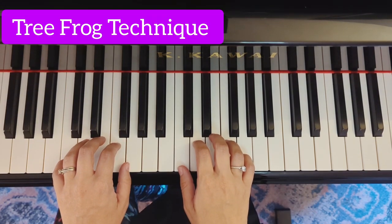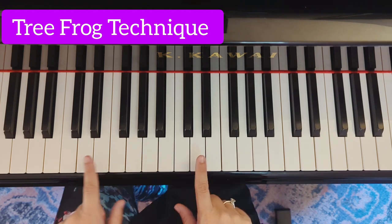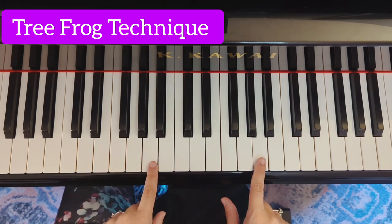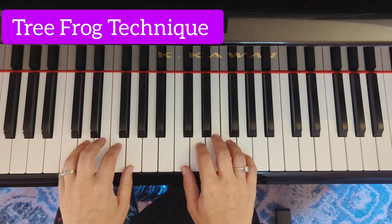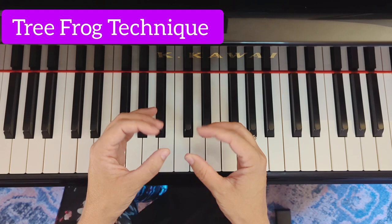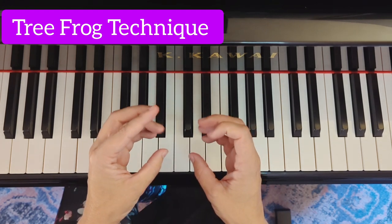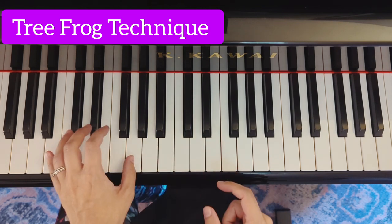This is the Tree Frog exercise. We're going to do it on C, on G, on D, and on A. What's very important here is to go slow at first. Make sure your fingers are curved like a circle and that you use the side of your thumb right here to play the key.